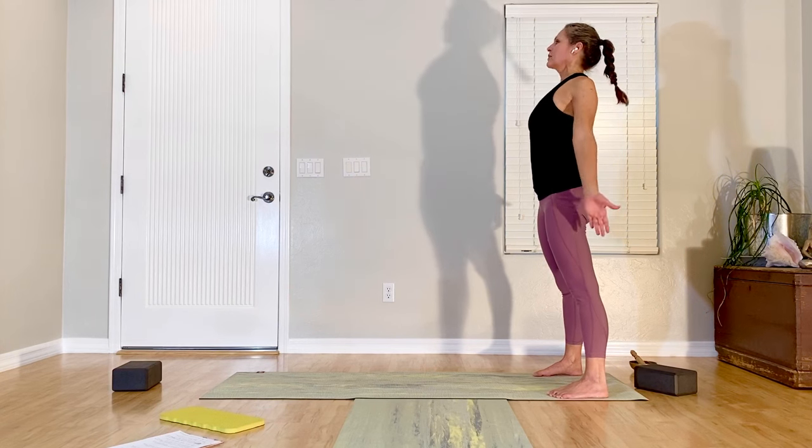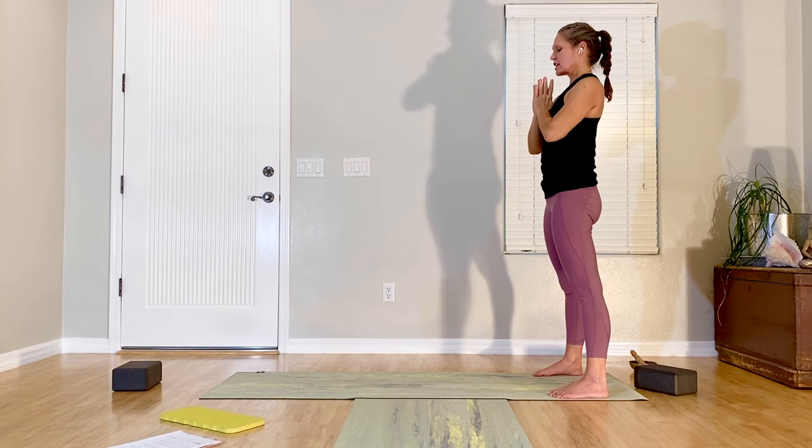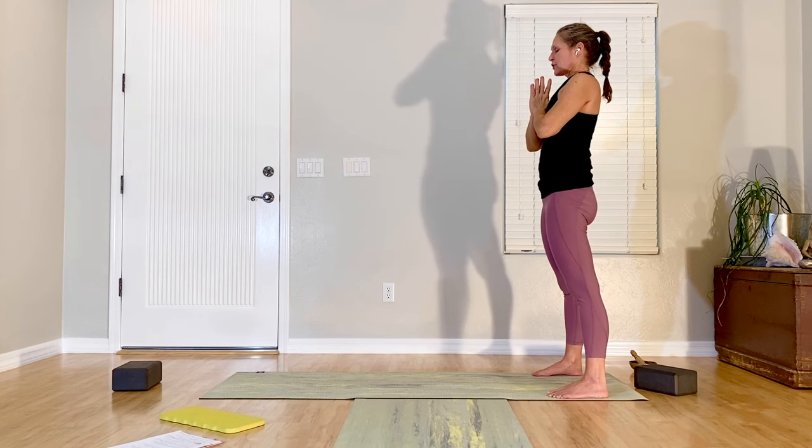Shoulders going up, back down. Inhale, sweep the arms up, and exhale, hands to your heart. Stay here for a few breaths.